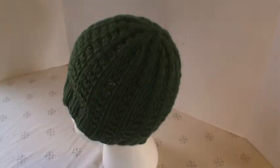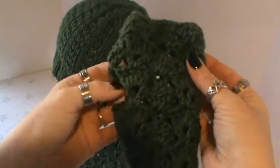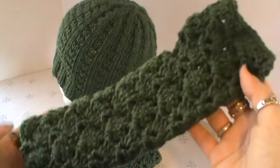And I didn't stop there — since this is a gift I wanted to make sure it was complete, so I did go ahead and make a set of fingerless mitts, and this is actually a crochet project. So knit and crochet, but I do really like how these came out.